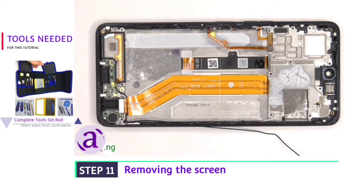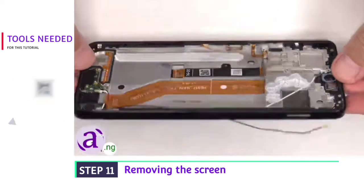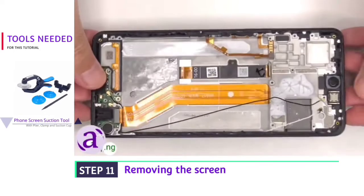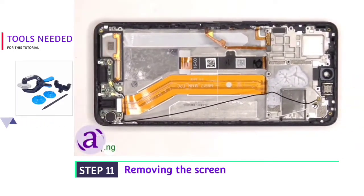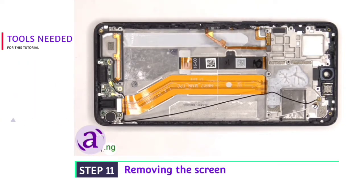If you need to replace the screen, you'd have to remove the back plate and the screws on the top cover, disconnect and pry off the battery — which gives you access to the screen cable. Then you'd heat up the front of the phone where the screen is to loosen up the adhesive underneath, pry your old screen off, apply new adhesive and reapply the new screen, making sure you run the flex cable back through the opening in the mid-frame, and then reassemble the phone.